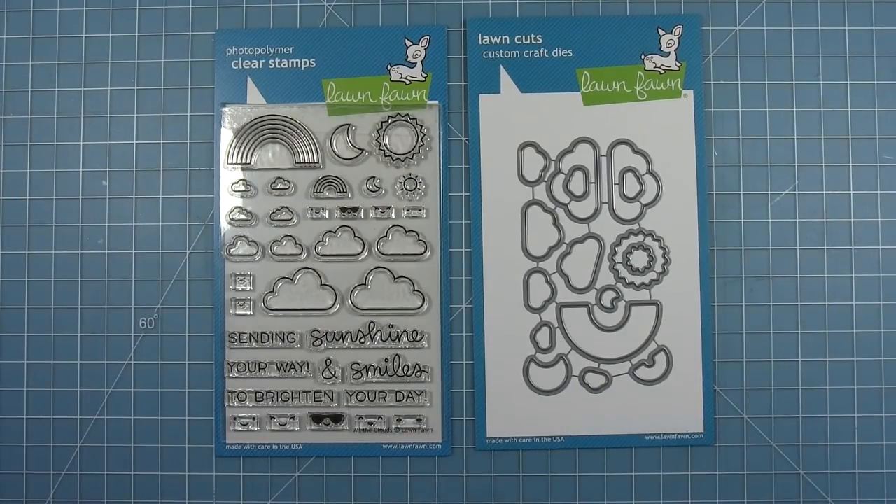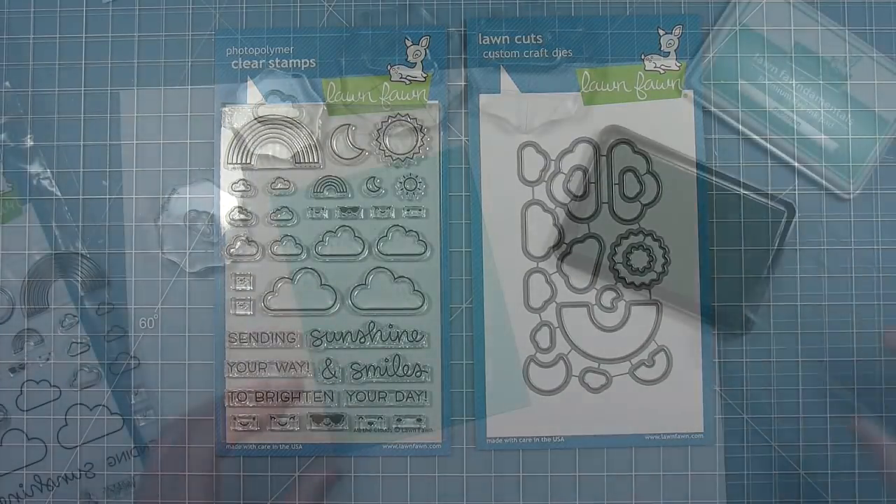There are also lots of little smiley faces sized in different sizes so we can add those to the images if we like. There are also some fun and uplifting sentiments for everyday cards. You can put sending sunshine, sending smiles, sending sunshine and smiles, sending sunshine your way to brighten your day, or sending smiles your way to brighten your day. Lots of choices.